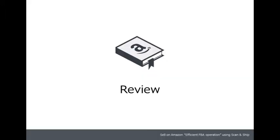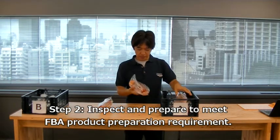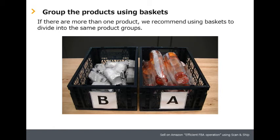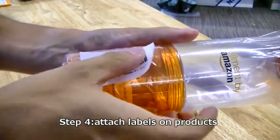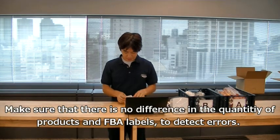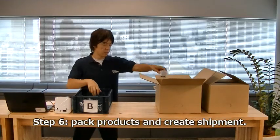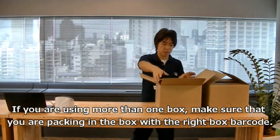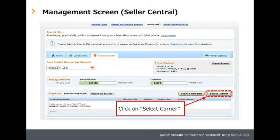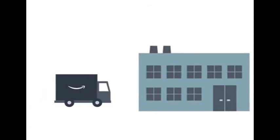Let's quickly review each step. Step one: pick up products. Step two: inspect and prepare to meet FBA product preparation requirements — baskets help prevent operational errors. Step three: scan products and print FBA labels. Step four: attach labels on products. Step five: quantity check — make sure there is no difference in the quantity of products and FBA labels to detect errors. Step six: pack products and create shipment — if using more than one box, make sure you are packing in the box with the right box barcode. Step seven: select carrier. Step eight: attach shipping labels — make sure to attach the shipping label to the box with the corresponding box barcode. Step nine: ship products. The products will be sellable once they are checked in at the FCs.